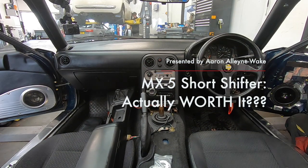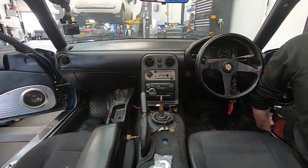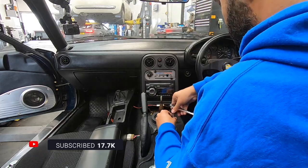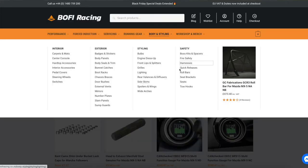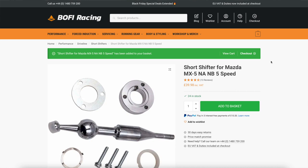Hello guys and welcome back to Car Obsession. In this video, I'm fitting a short shifter to Monique, my Mk1 Mazda MX-5 — or Eunos Roadster if you want to be pedantic. I never really saw the need of fitting a short shifter to an MX-5 because the standard change is fantastic as it is. However, I was on Bofi Racing's website and their short shifter jumped into my basket, and for the sake of £40 I thought, let me give it a go. In this video I'm fitting it as well as giving you my first impressions.